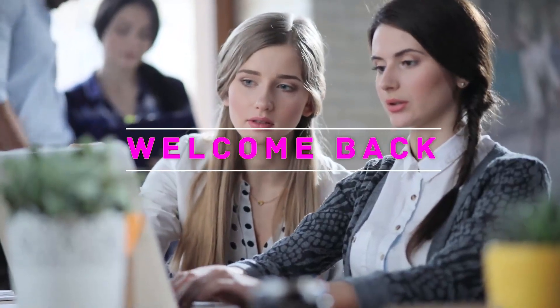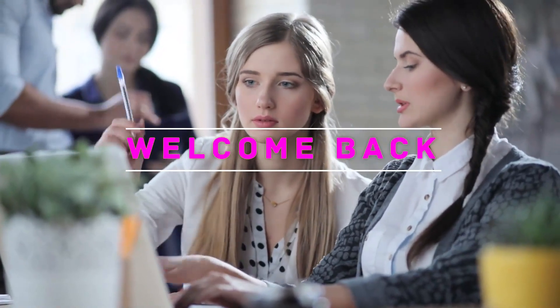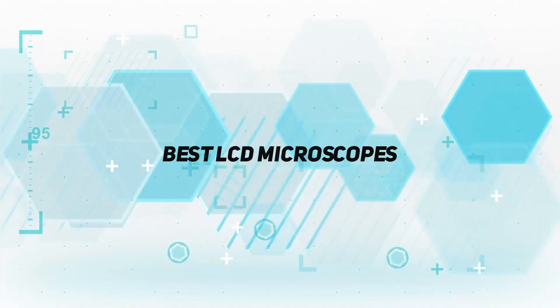Hey, welcome back to my channel. In this video, I'm gonna talk about the top five best LCD microscopes.